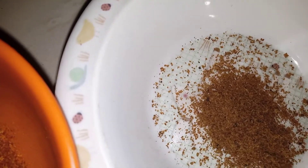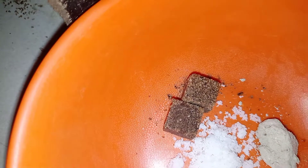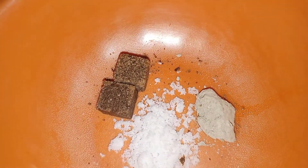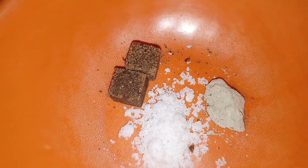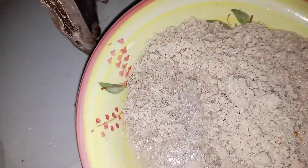This is the blended melon, this is my ground pepper, and this is the pepper soup spice — I took it out of the bag. I have salt, Maggi, and potash. I use potash for my pepper soup as well. Because this melon is thick, I'll add a little bit of water to lighten it up.